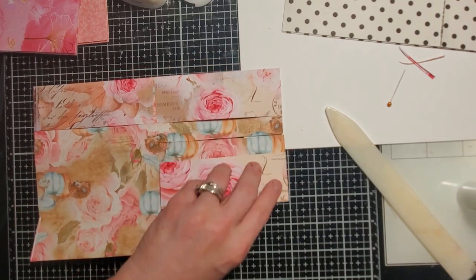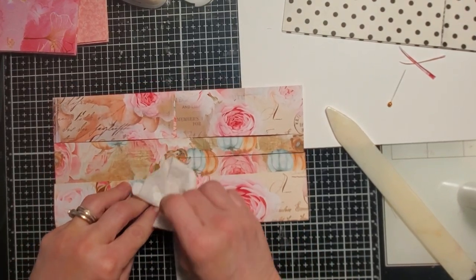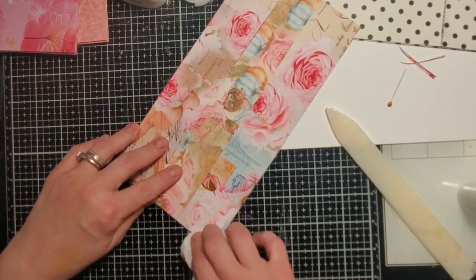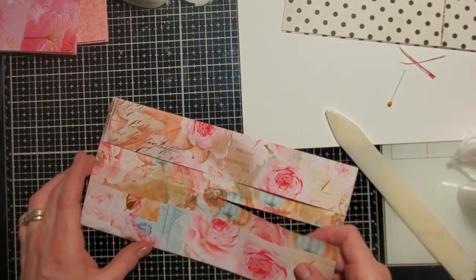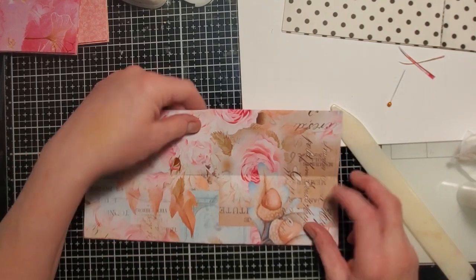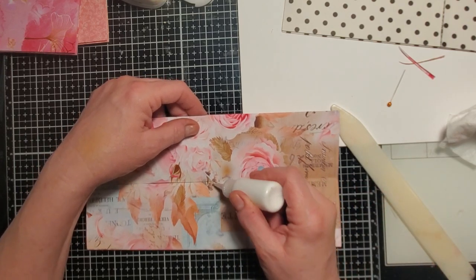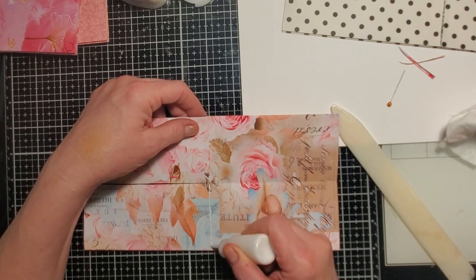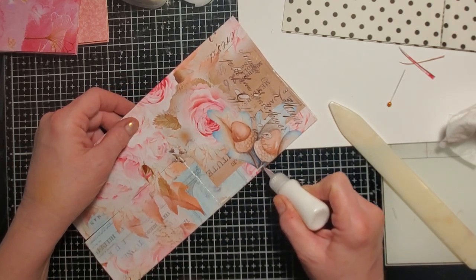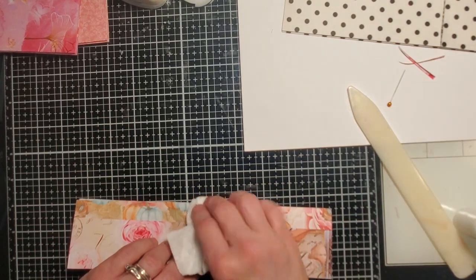There we go. I'm pressing first before I rub because I'll end up folding my paper otherwise — it's just better for me. There's my little piece, and now I think for these I'll cut the top open and make it a top-loading pocket. Totally up to you what you want to do. I hope you guys try these out — let me know if you do or if you crafted along with me, that's always cool to know.